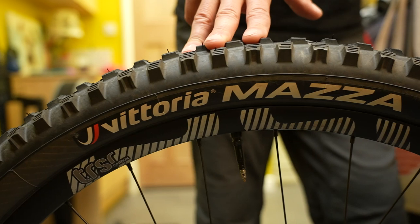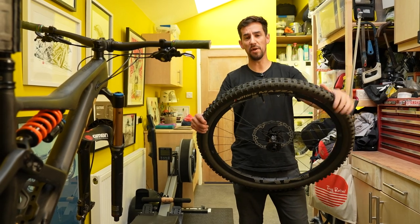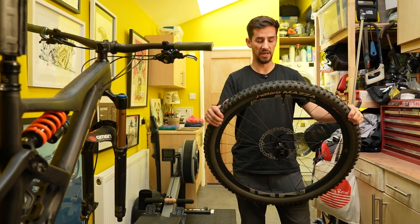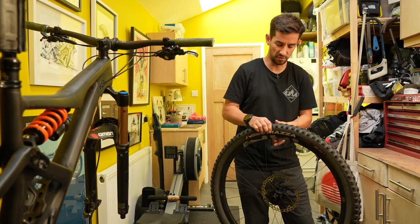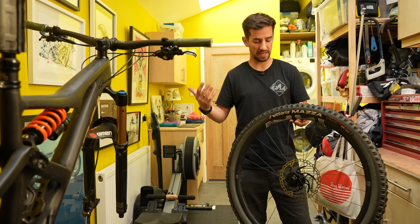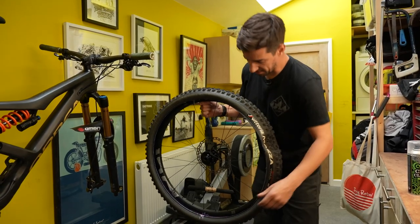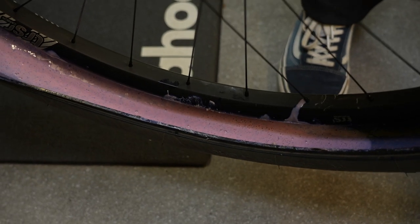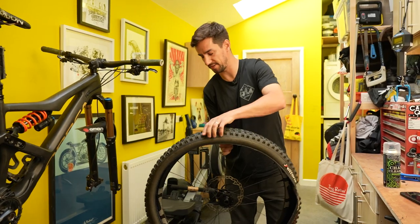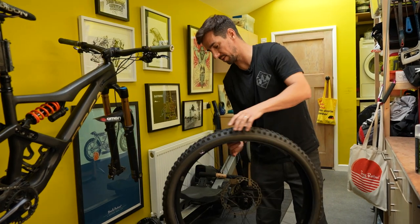First one: tubeless tires. I love almost everything about them — the way they ride, the way they seal little holes. The one thing I do hate is when it comes time to switch tires, it can be quite a messy affair. But I have got a top tip here for recycling your tubeless sealant, basically trying to make the least amount of mess possible, and also using the same sealant in the new tire if you can.